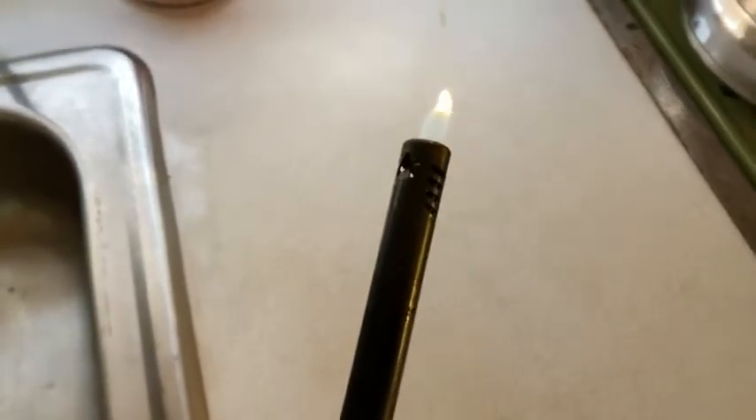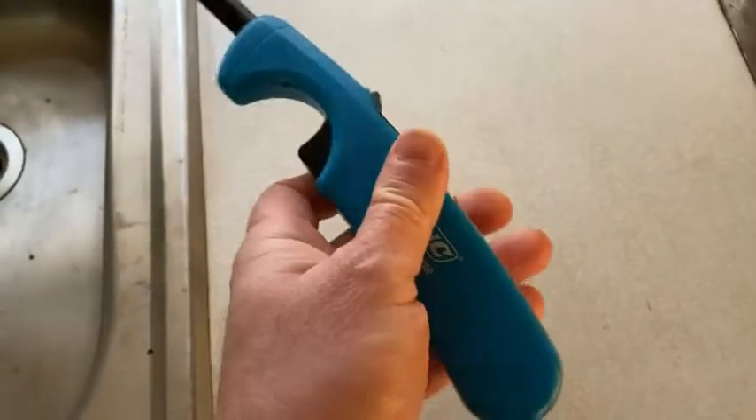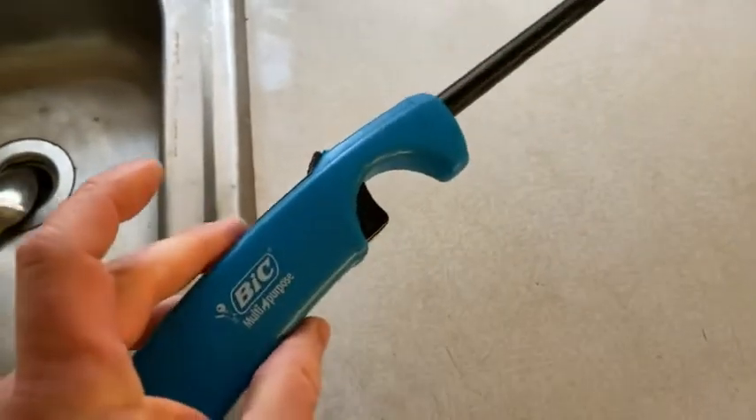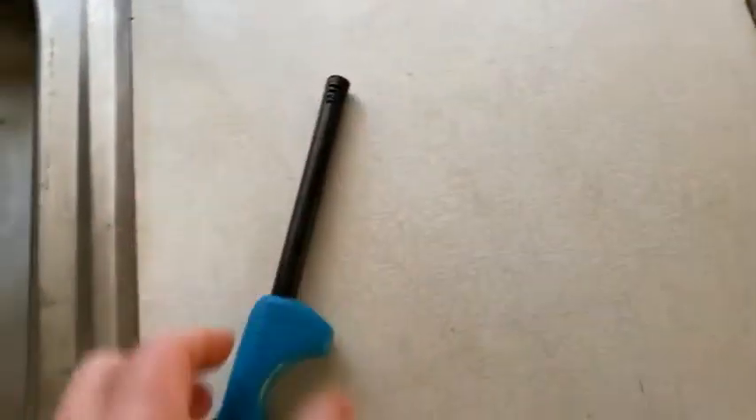This one's almost out of gas. There it is! So it still works. I'm going to have to get another one soon — I've been using it a lot. So what do I use this for? To grill. If you have a fire you want to start, you can use this because it has this long piece.